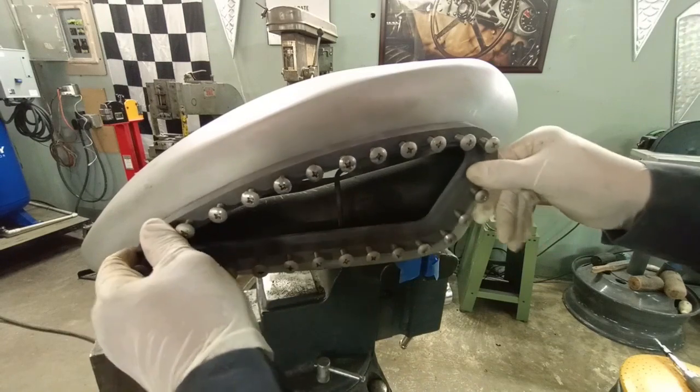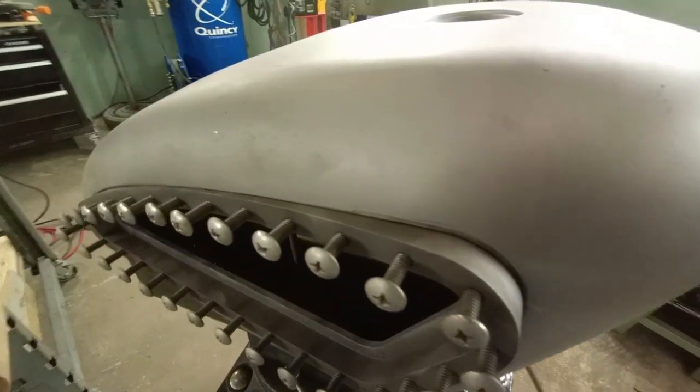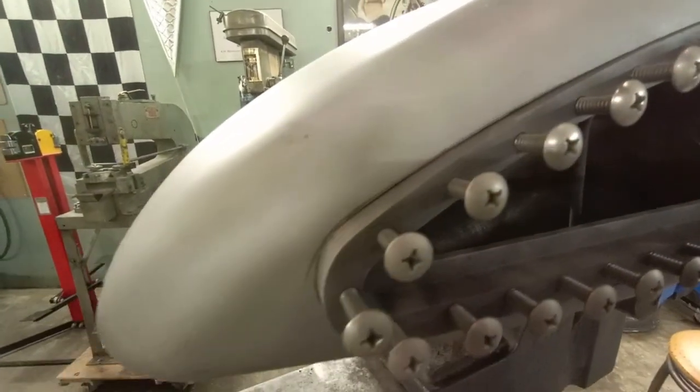Here we've shaped it and we've got the insert to fit really nice. Fit is critical for the welding process — we're going to be TIG welding this into place.